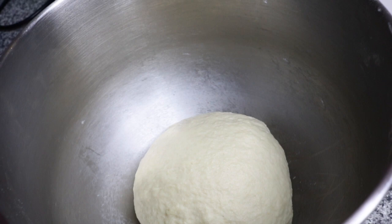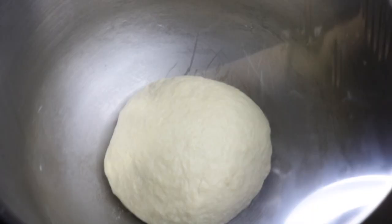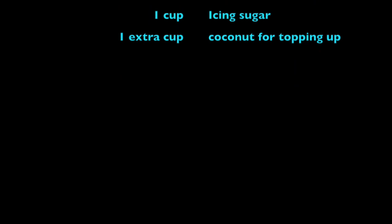We're going to proof this for one and a half hours. If you need more time, you can make it two hours — that's absolutely fine. Just make sure that you don't over-proof your dough.